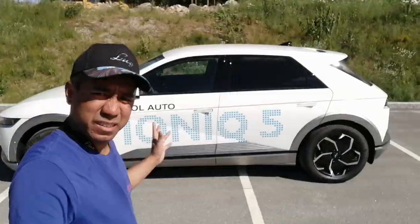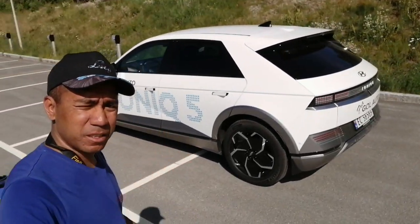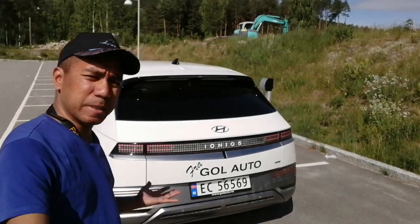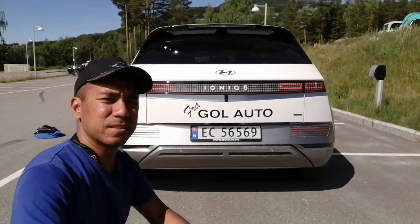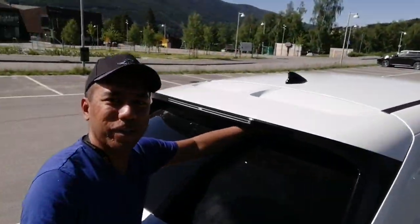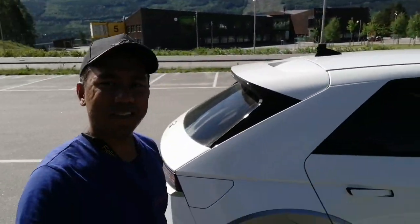So first we can walk around. There's a 19-inch wheel. You can get it in 20 if you want. And here's a look at its back. I like this light, it's nice. And there's a little spoiler, and this spoiler is like you can put your arm through here. That's nice. I like the design of it.